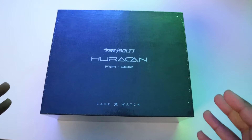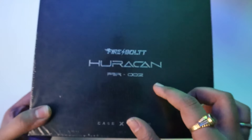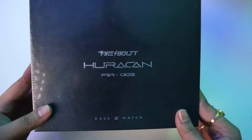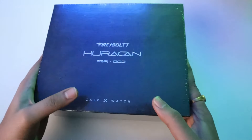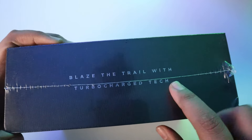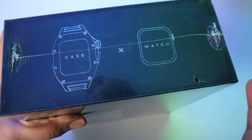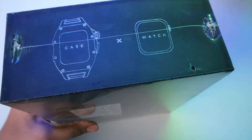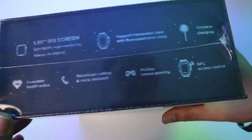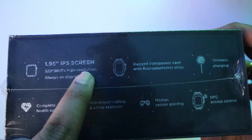So guys, this is our Huracan smartwatch box — the Firebolt Huracan. Here you can see 'Firebolt Racing Series.' This is model number 002, and 'Case X-Watch' is the name of the series. There is great premium packaging, and on top it reads 'Blaze the Trail with Turbo Zaztec.' There is a heavy case with this watch, and it will be very sturdy, giving you a rugged watch feel. Racing Edition is written on it.